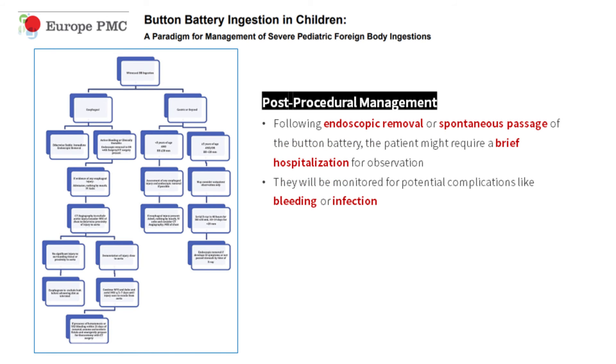For post-procedural management following endoscopic removal or spontaneous passage of the button battery, the patient might require a brief hospitalization for observation and will be monitored for potential complications like bleeding or infection.